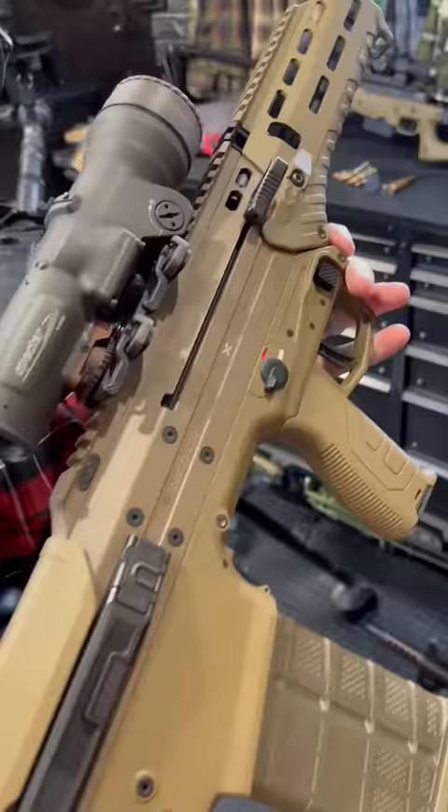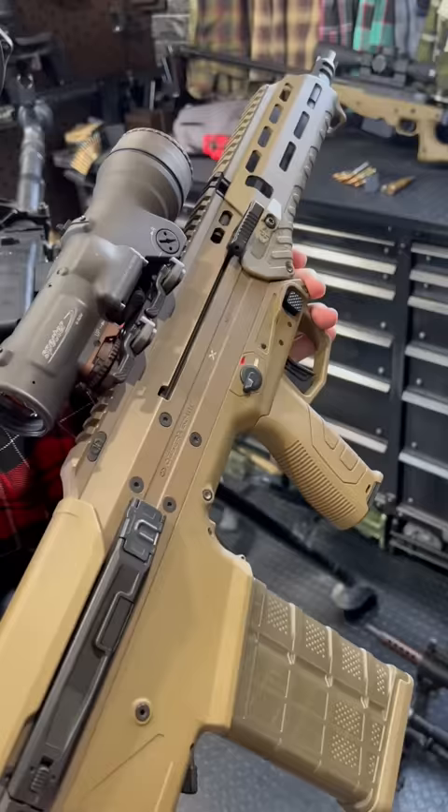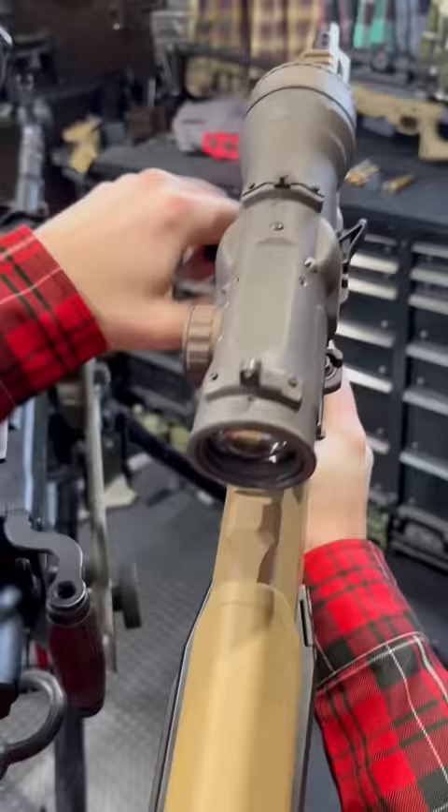Hey guys, ArmandGun here today. Let's get gun-pilled today with the Desert Tech MDRX. This is the most futuristic and well-thought-out bullpup I have honestly ever had my hands on, and I've been wildly excited for this guy for a long time.